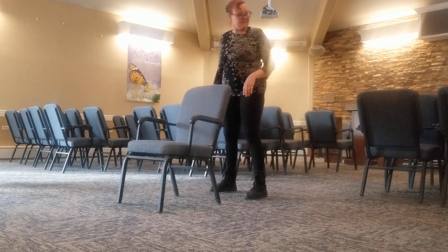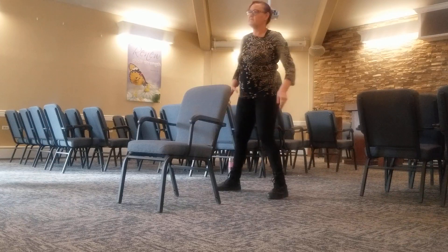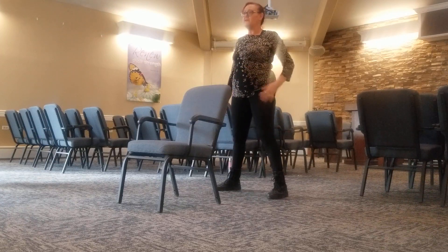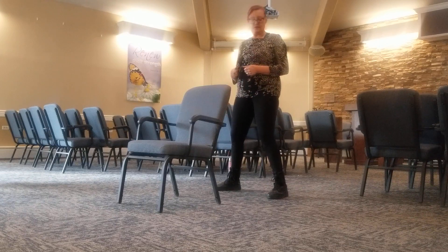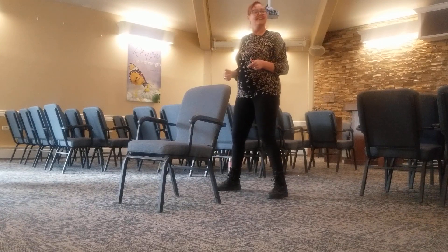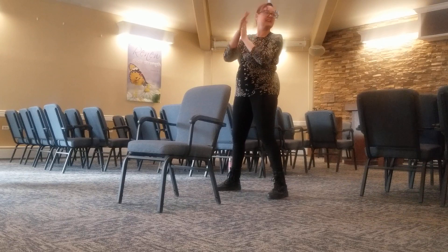Our wide stance and soft knees. I can tell the difference in my balance since we started doing this class. Right on, it's working then. That's awesome. So, our wide stance, soft knees, and I thought we'd just wake up the nerves first, get them all stimulated.